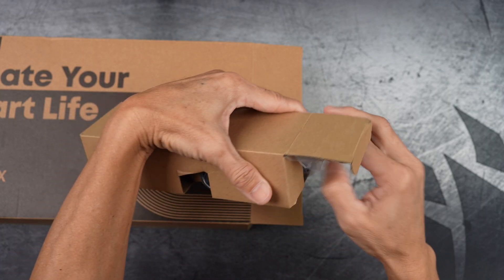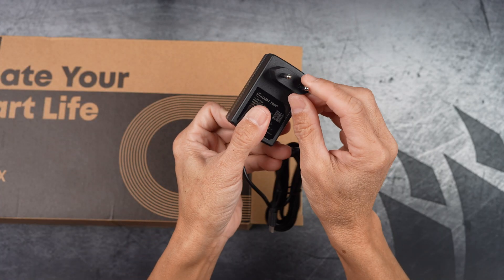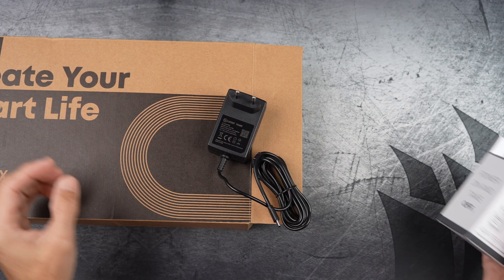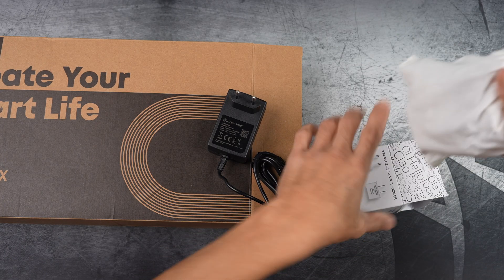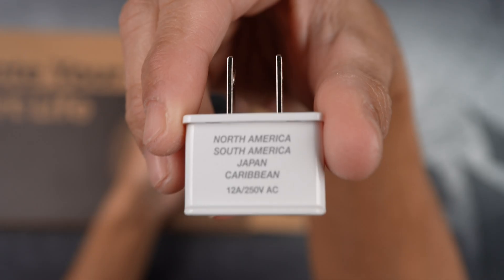I knew the power adapter would come with a European plug, so I came prepared with this adapter plug set. And I am in the United States, so this particular adapter would be it.